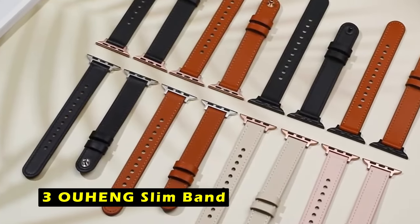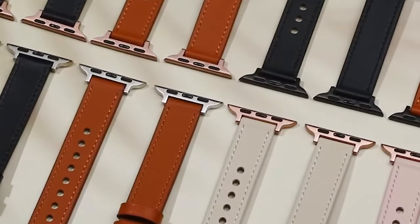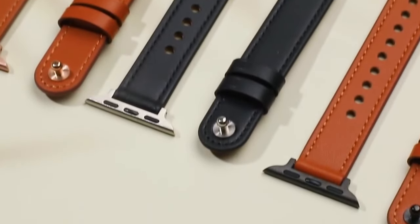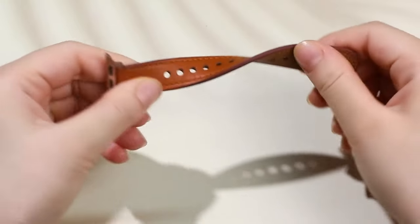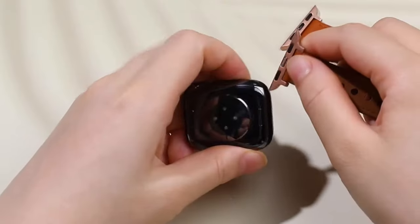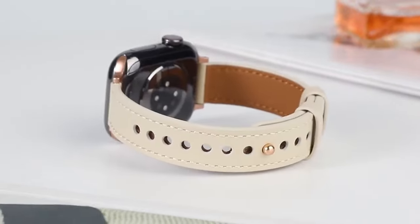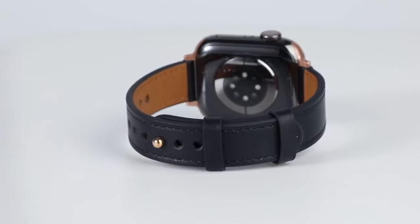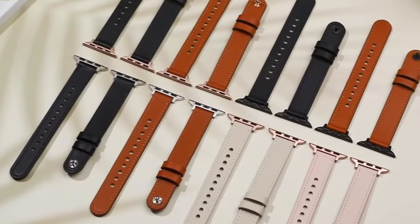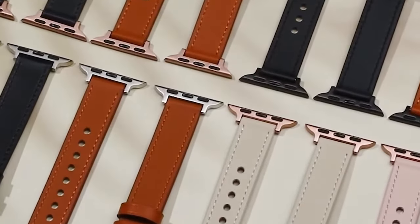At number 3 is the Ohang Slim Band. The Ohang Slim Band is a stylish and elegant option for Apple Watch users looking for a minimalist yet professional look. Compatible with a wide range of Apple Watch models, including Series 10, this band fits wrists from 6.14 to 8.58 inches and offers easy size adjustments with its sleek buckle. Crafted from high-quality top-grain genuine leather, the band feels soft and comfortable on the wrist, making it suitable for daily wear or special occasions. Its slim and thin design adds a touch of sophistication without compromising comfort.